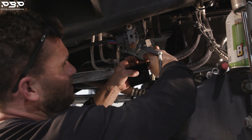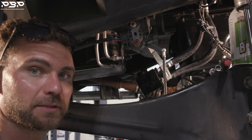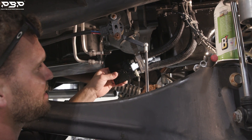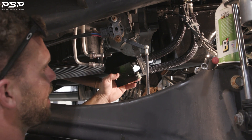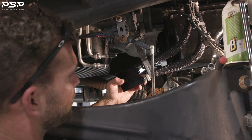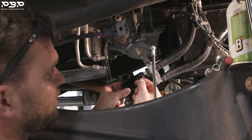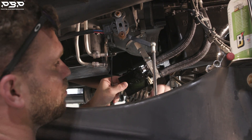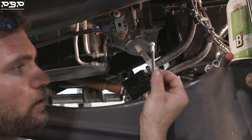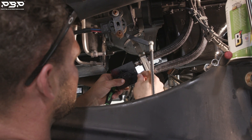Now grab the C-clips to make sure the bypass won't come loose from those lines. First, verify that the barb attached on the trans line is fully seated in the thermal bypass. Look at the slot — take a pick and confirm nothing is grabbing. If any of the barb is sticking out when you put the C-clip on, it won't seat properly and the line will blow out, dumping all your transmission fluid and causing transmission failure.